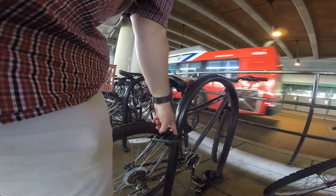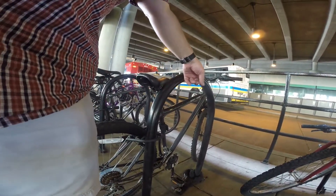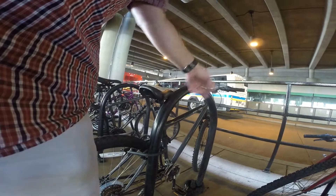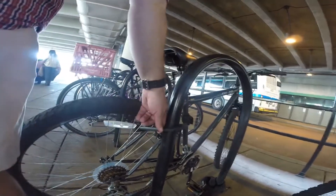If it was me, I would have one here and one in the front. I would go through the front tire and the frame, so I would have two U-locks — one that goes through the front tire, the frame, and the bike rack, and one that goes through the back tire, the frame, and the bike rack.